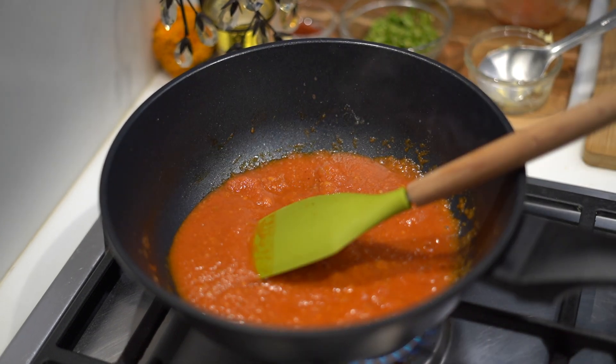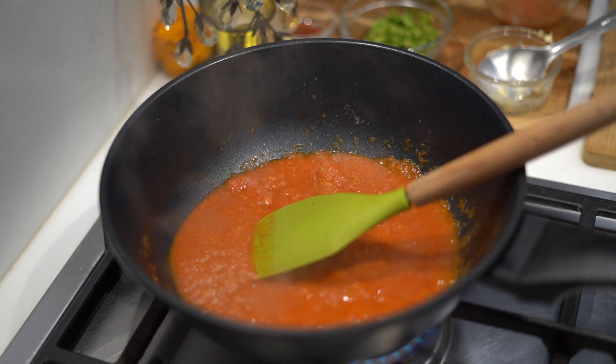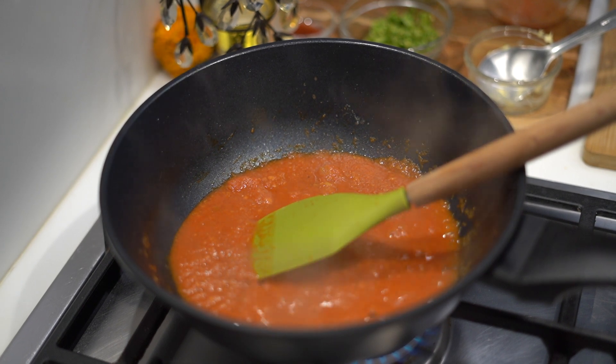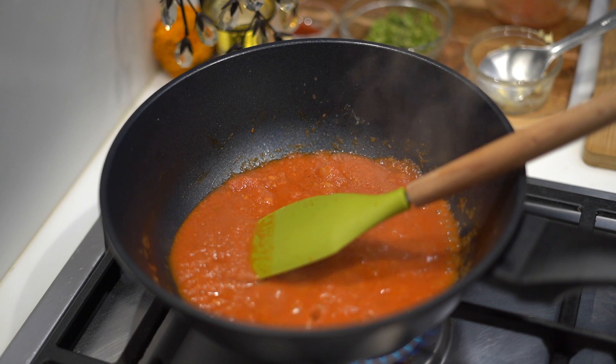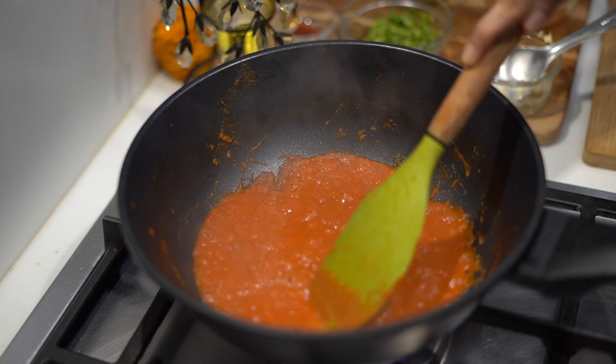Generally in this recipe, I believe less is more. You don't have to work with too many ingredients — just 4 or 5 ingredients and you are good.